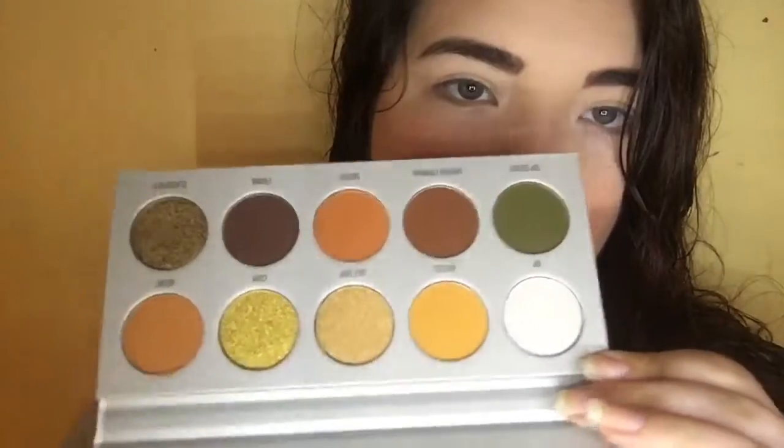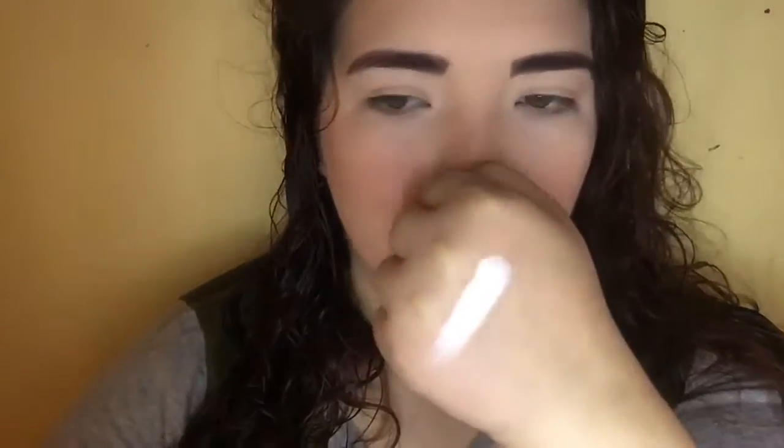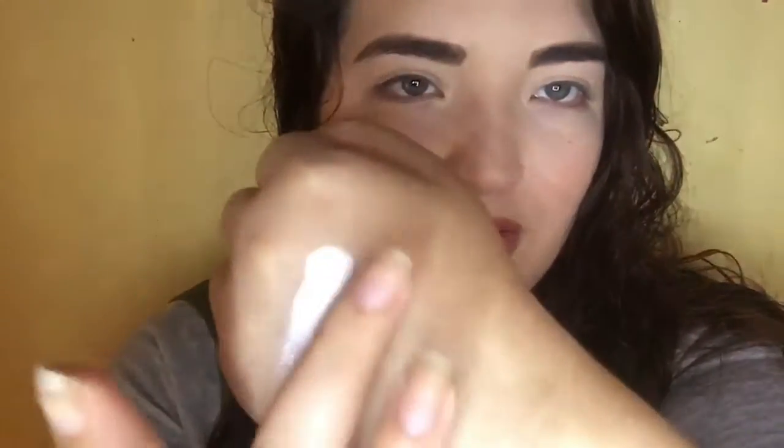The next one in here is called the Armed and Gorgeous palette. This one is like your oranges and your gold colors. I really like this white shade called VIP — it's like an ice white. Oh my god, that would be a beautiful highlight — that's blinding. This next one is called Access, just like a mustardy yellow-orange matte. Next we have Guilt Trip, which is a really pretty yellow gold.